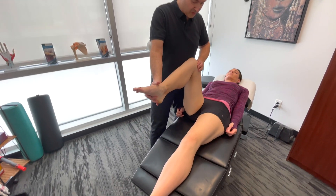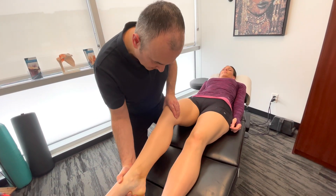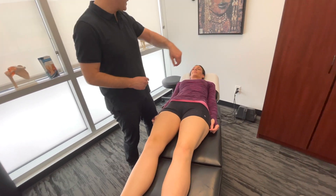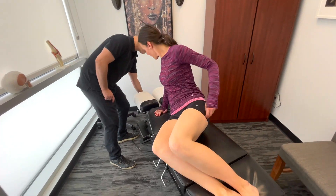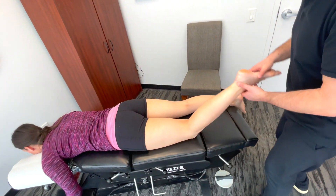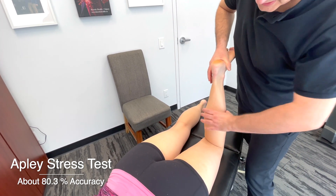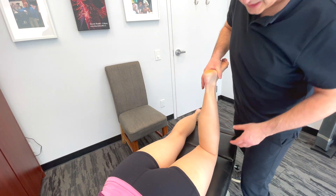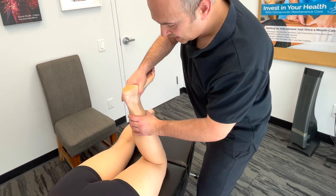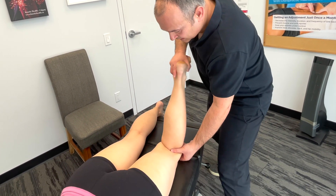Now we'll have the patient go face down — prone. What we'll do here is called the Apley's test. We bend the knee — this gives us the mechanical advantage to push down into the joint, compressing the meniscus. We create either external or internal rotation and assess. It's a C-motion on either side. You get your hand in there and palpate different aspects of the joint.